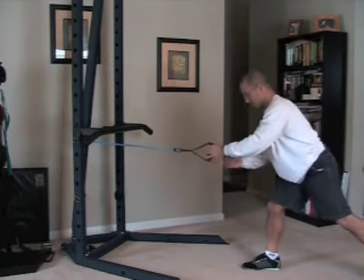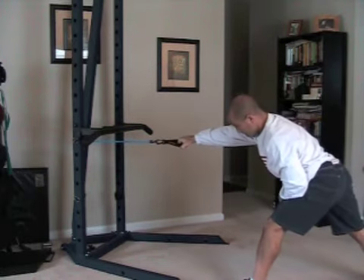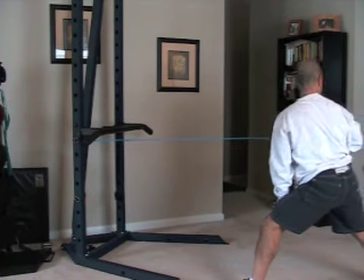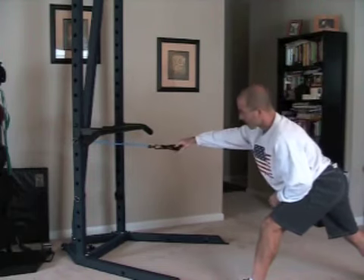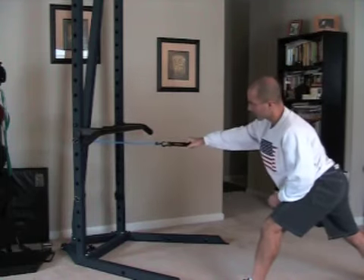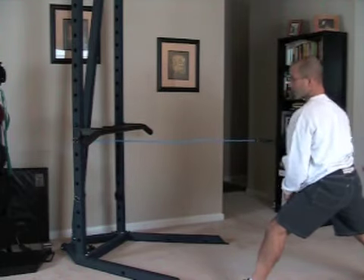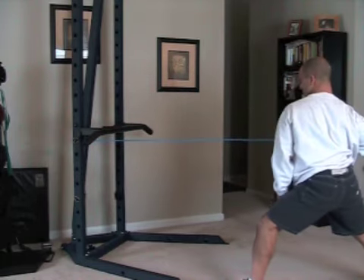Should be about 15 there, so we're going to switch now and do the other side. Again, we're reaching forward for a good stretch, pulling back with a turn. Of course, you can always use a heavier band to make the exercise a little bit more of a challenge. You can even attach two or three bands if you have them, and that will also increase the resistance as well.